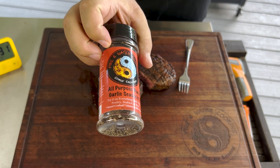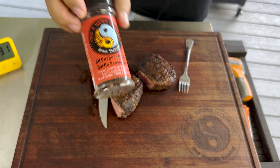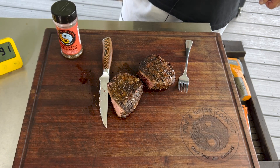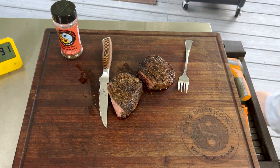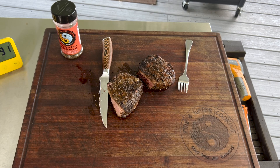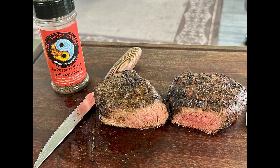Check it out guys — the Four Sixes steaks, the top sirloin fillets. Check out the Fire and Water Cooking all-purpose black garlic seasoning right below. Thanks for watching. Follow us on Facebook and Instagram, make sure you like, subscribe, and share. We got one more Four Sixes video to do, and I'll be back.